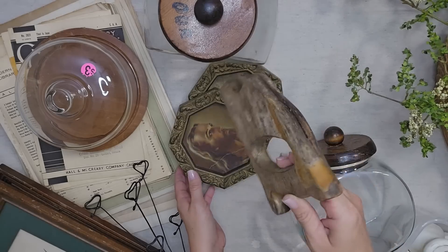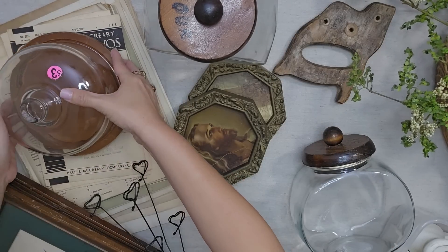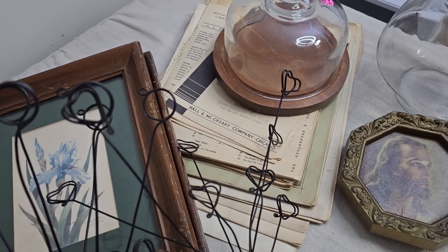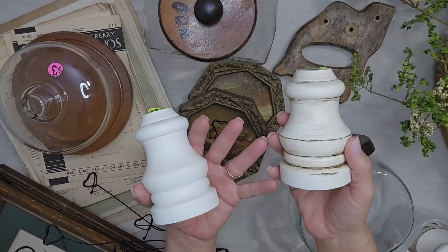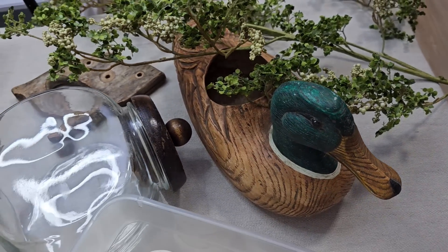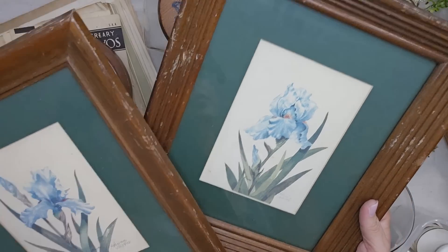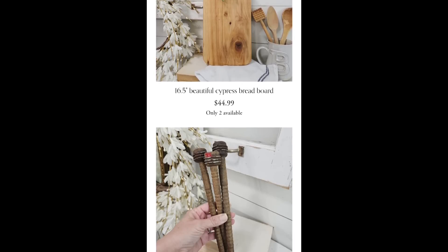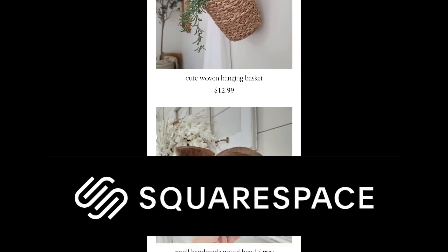I have the Vintage Drop coming up very soon on my website, so I just went through my very large thrifted stash, grabbed some items that seemed interesting, and we are going to be doing thrift flips on all of these items in today's video. The Vintage Drop is the first Wednesday of every month at 6 p.m. Central Standard Time on my website, and I want to thank Squarespace for sponsoring today's video.